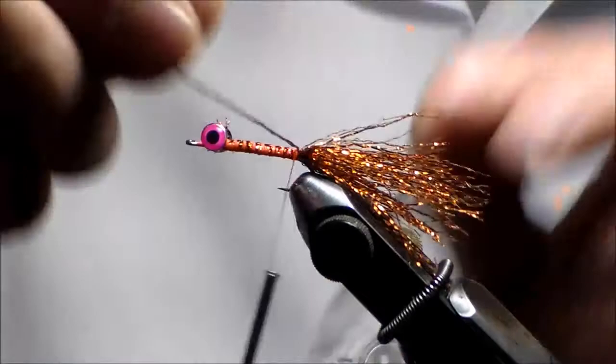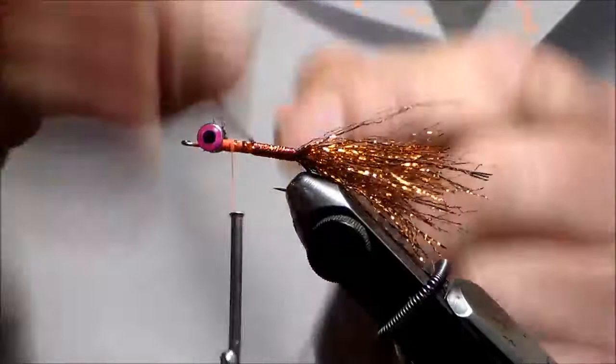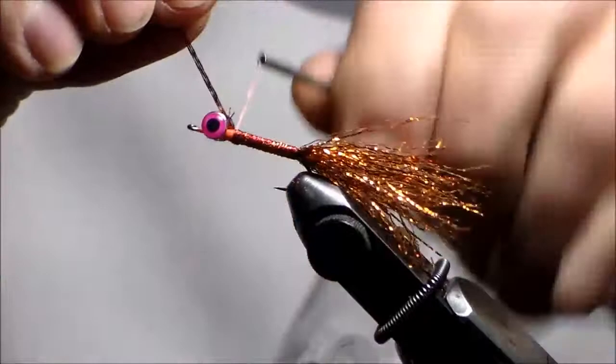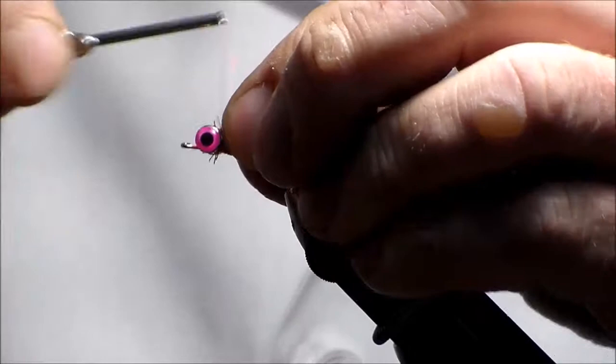I'll move my thread up and wrap the tinsel up the body. It's the Copper Fire — a goldish mix — I really like this color. It comes in other colors as well and is very strong. You can see the multiple strands on it; you can split those out for smaller flies.